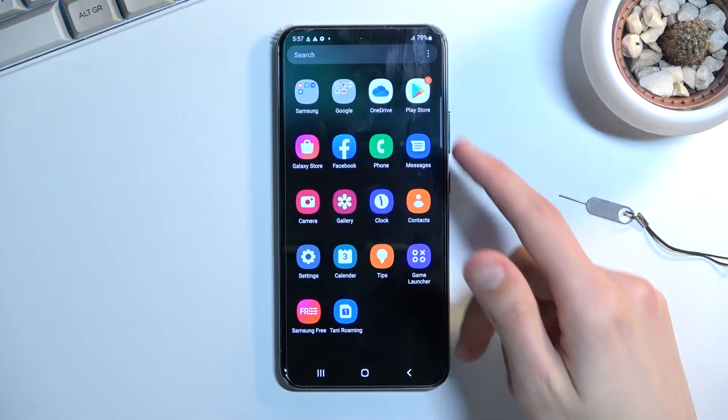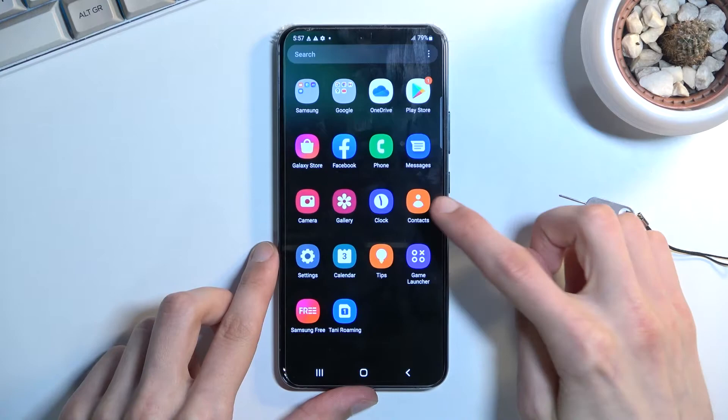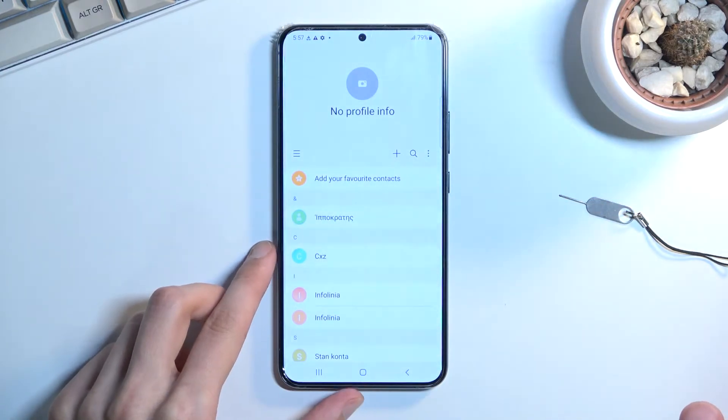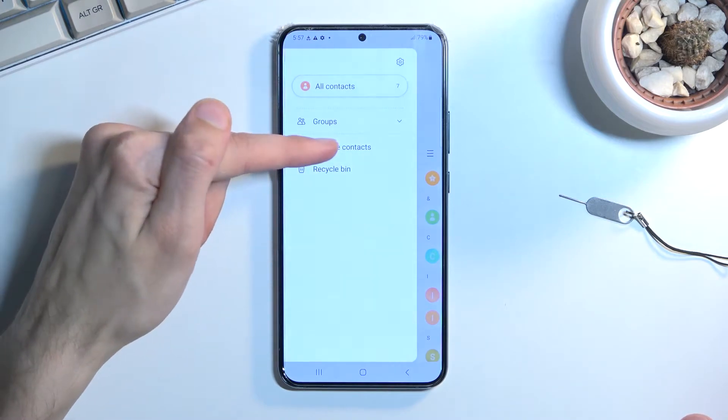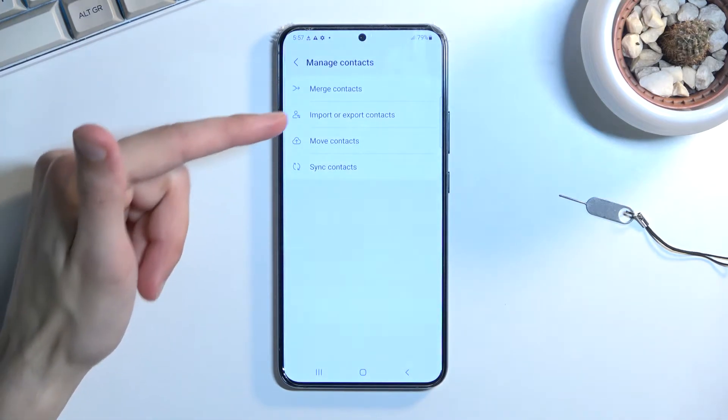To get started, you will want to open up your standalone contacts application, which for me is right over here. Once you open it up, tap on these three bars right here and navigate to Manage Contacts, where you will find the import option.